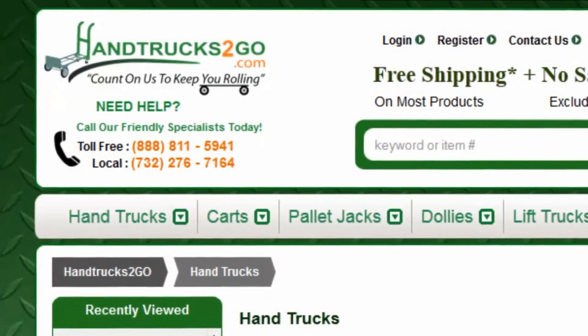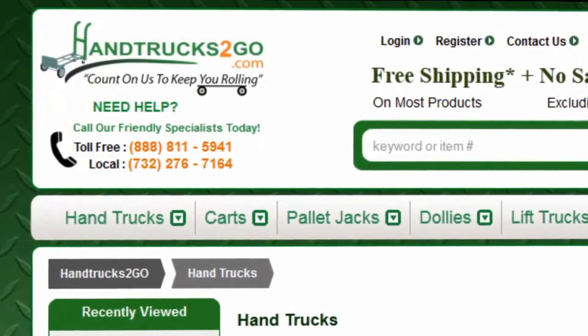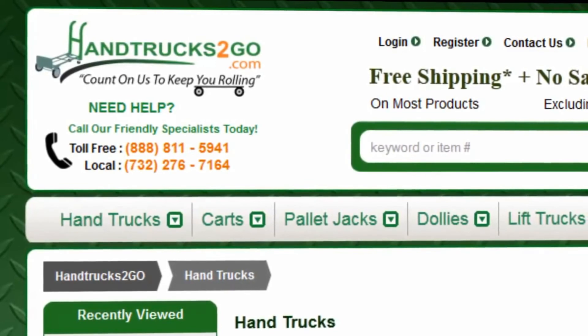If you have any questions, please feel free to call us toll-free at 888-811-5941.